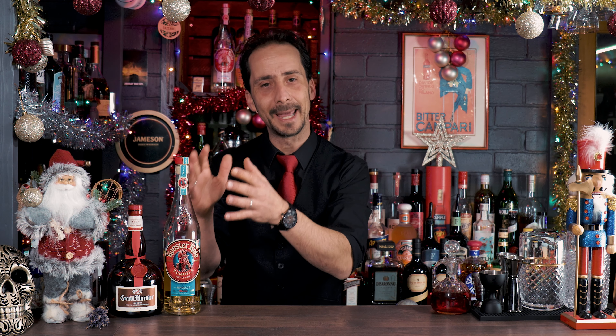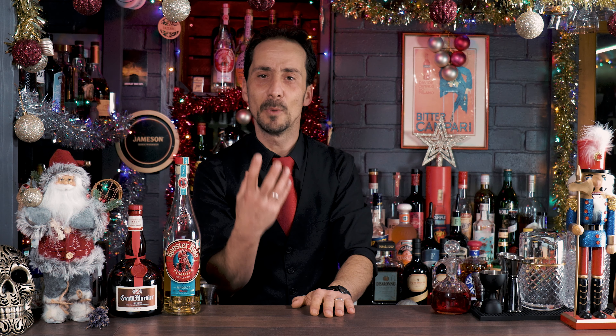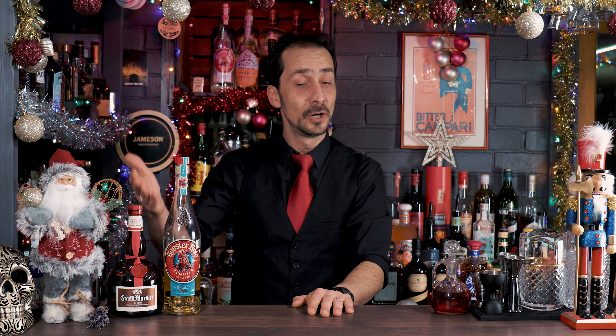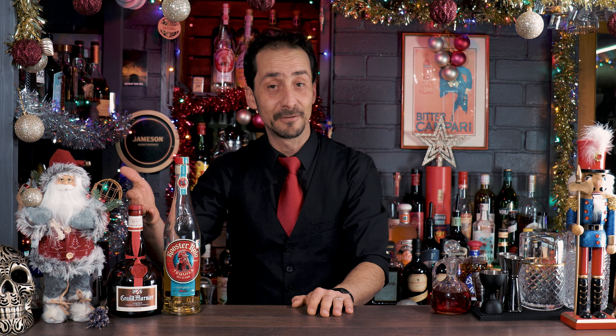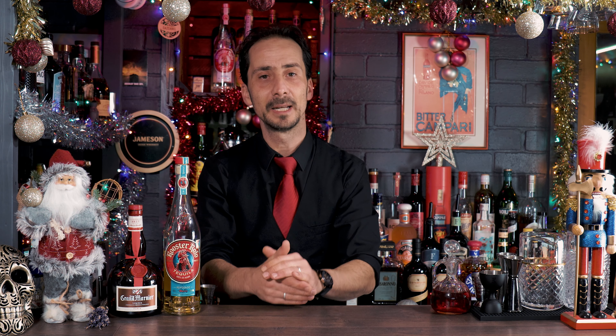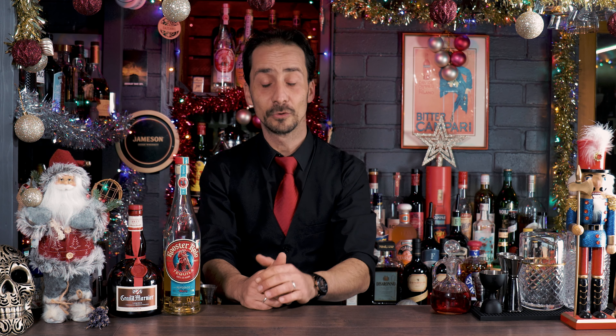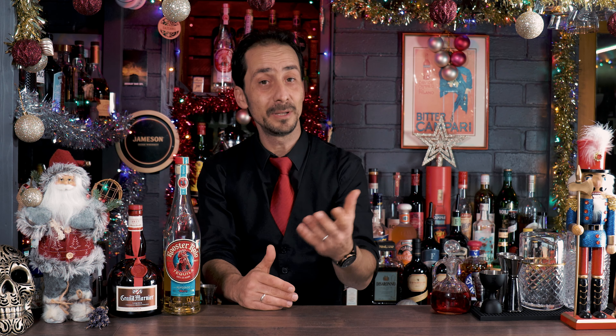All you need is Reposado tequila — not silver. You may use Añejo if you have it, but it needs to be aged tequila. It brings more flavor from the agave and it's richer for the cocktail. Then orange liqueur — I'm using my favorite Grand Marnier. However, you can use Cointreau if you don't have Grand Marnier. Do not go for triple sec; it may be a little bit too dry.